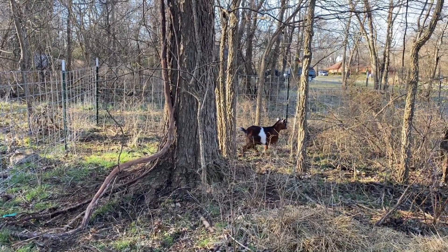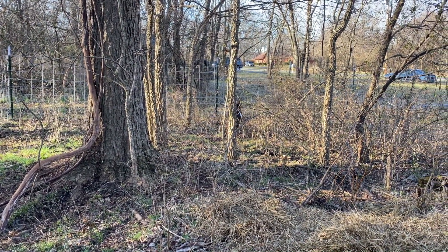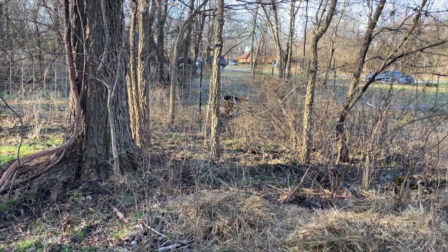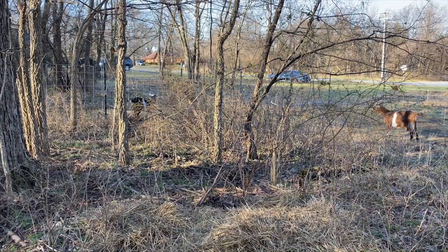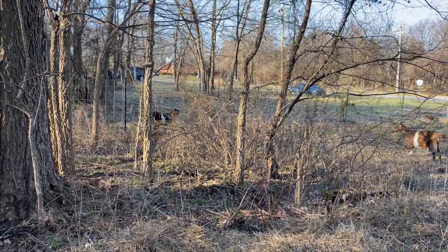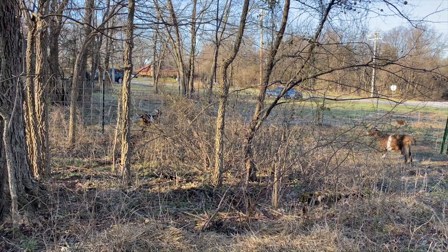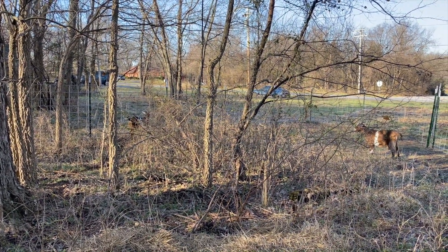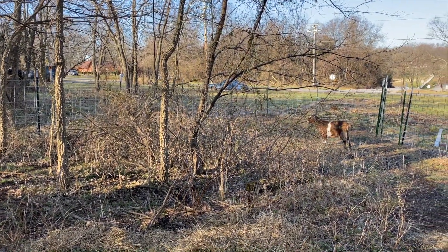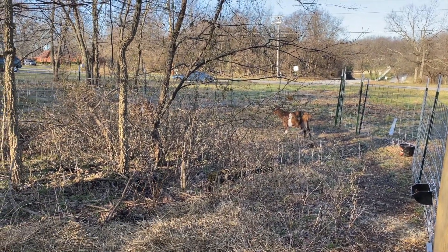Hey, what are you doing? You're the hide and seek champ — Captain Peekaboo. You gonna come say hi? I've got treats. Well, one of these days, lady, I'm gonna bring Jango out here — your new boyfriend — and you're gonna have to get along with people. And goats. He's not people; he thinks he is. It's happening — you've got to get out of that bubble.